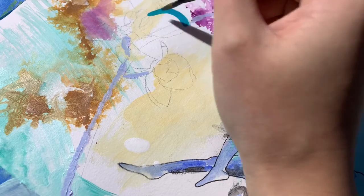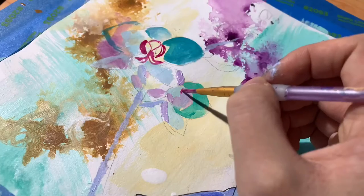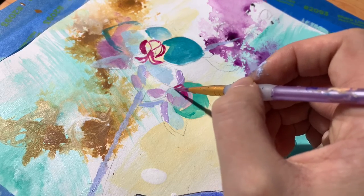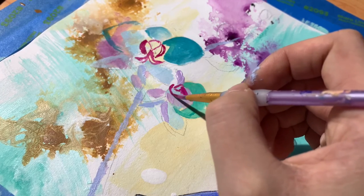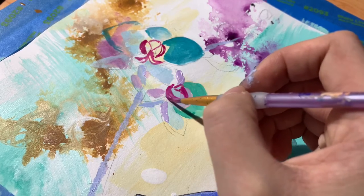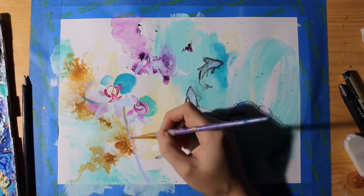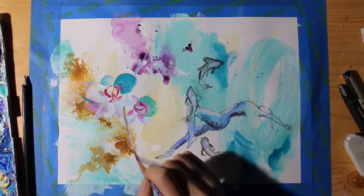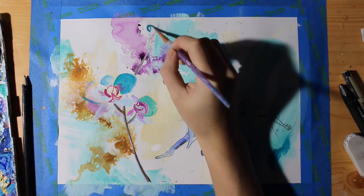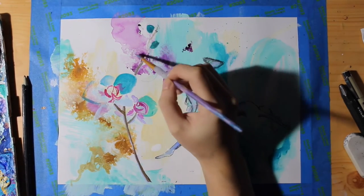My camera ended up shutting off and then my phone couldn't focus, so I don't have much of me actually painting the orchids. Here I'm just making them super colorful — there's not any particular reason why I chose these colors but they're on theme. To make them stand out against the background I'm darkening the stem and adding contrast by bringing in some darker colored buds to the very top of the stem.